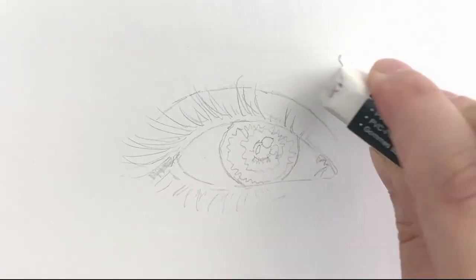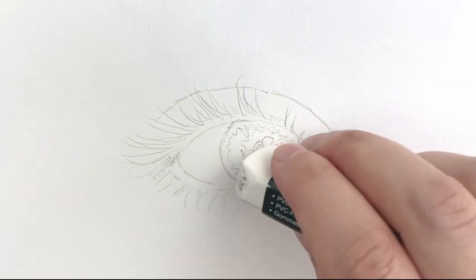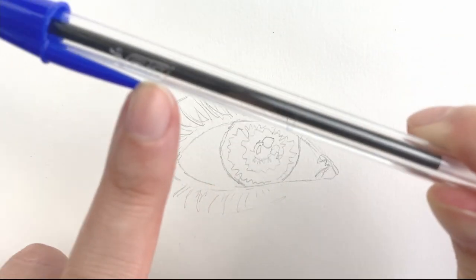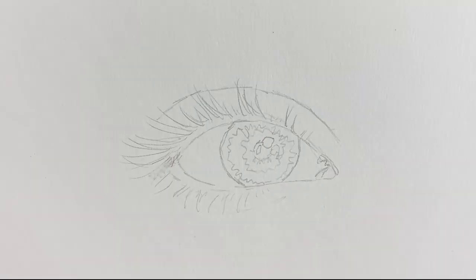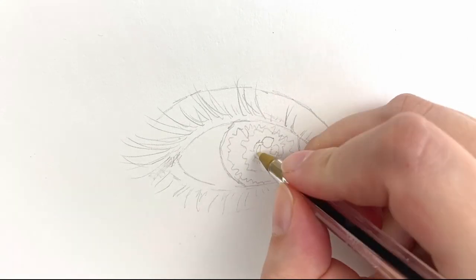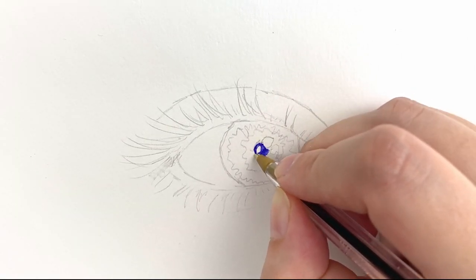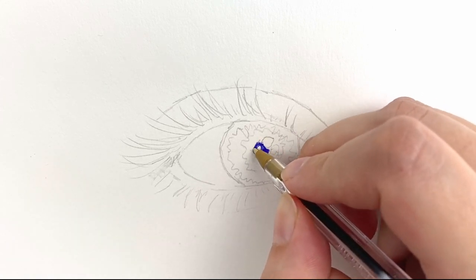Hi everyone, today's short video is a demo on how to draw a realistic eye quickly using a ballpoint pen. I'm using a blue Bic pen today. I started the eye with a simple outline sketch, which I did with an HB2 pencil. This is almost a real-time video — I have only slightly sped up the video so that you can get as much detail as possible and try this out at home.